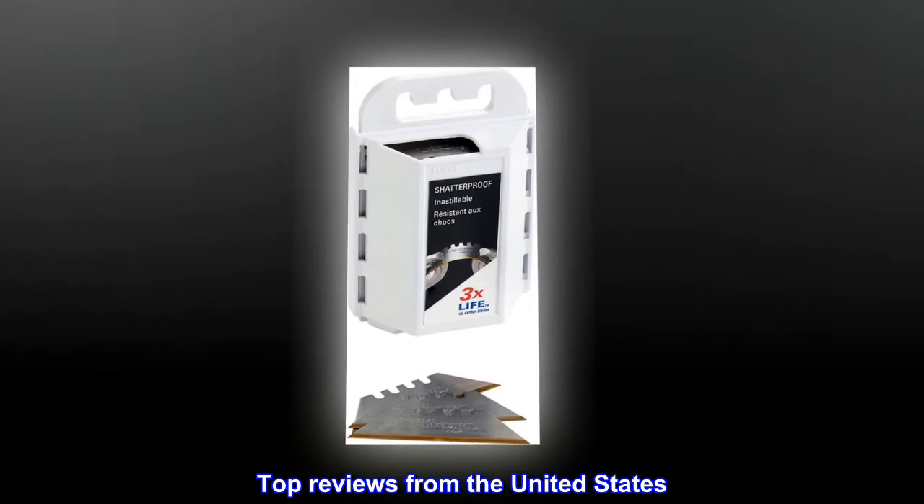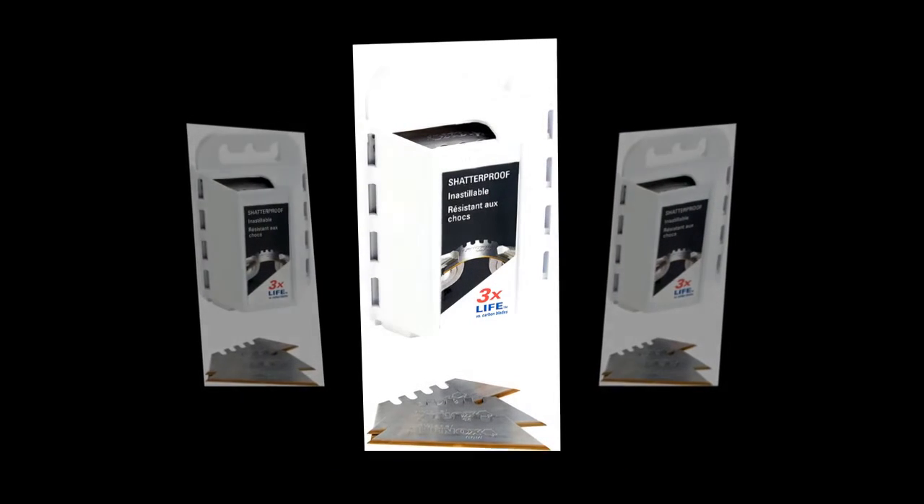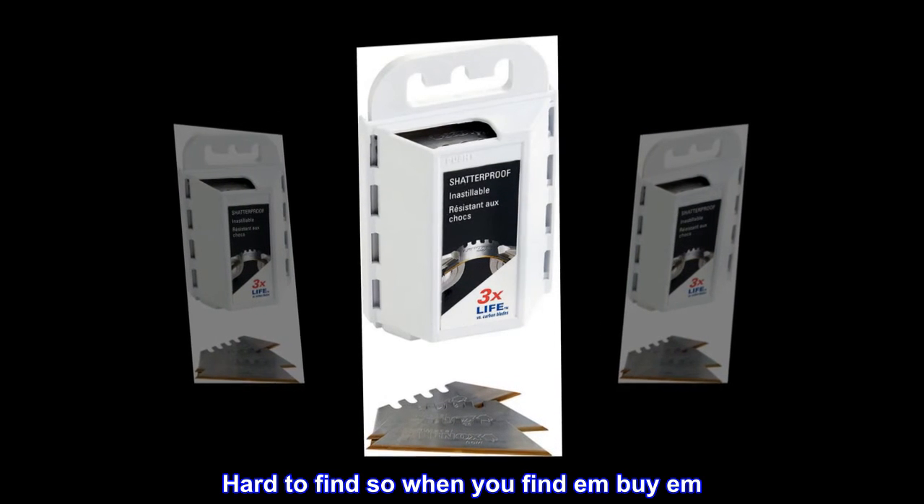Top reviews from the United States. The best! Liked everything about these blades, dislike nothing. Hard to find, so when you find them, buy them.